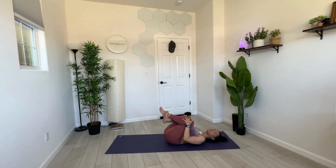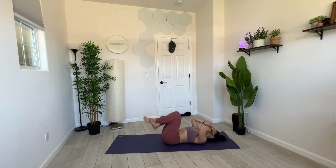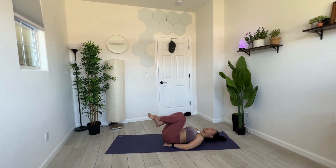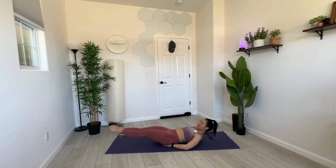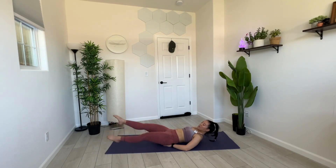We have a couple more — let's work our lower abs. Flutter kicks. Either arms extended overhead, or if you like, palms face down and sit on your hands. Once more tuck your chin in slightly towards your chest. Extend your legs out, hover your feet up and off your mat, and we'll go up and down with our legs like we're swimming. Up and down — working our lower abs. Inhale through your nose, exhale through your mouth — flutter, flutter, flutter, up and down.